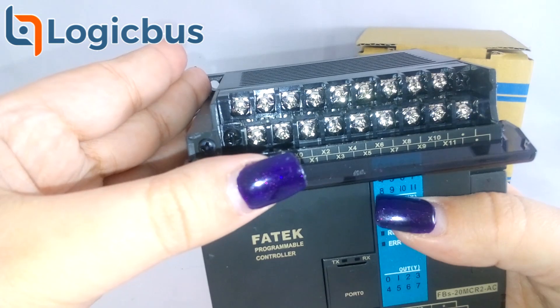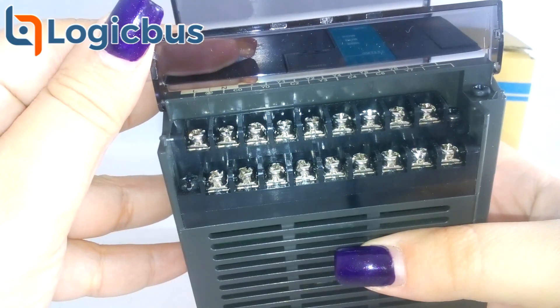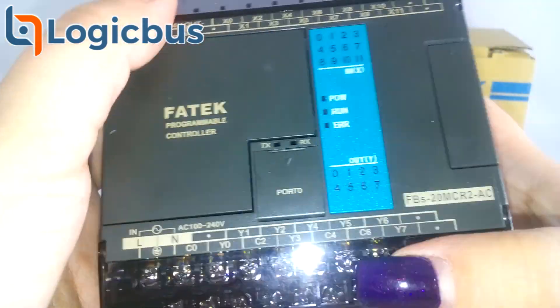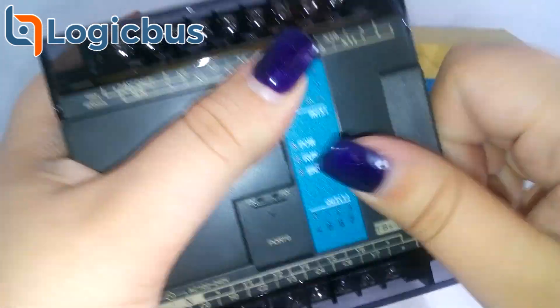The FBS family also has different options regarding input and output points, expansion modules, and the input voltage. In addition, most of these devices have a DC voltage source used optionally for input signals.